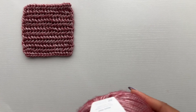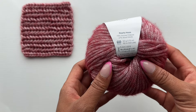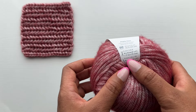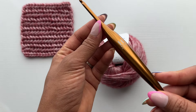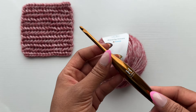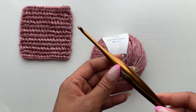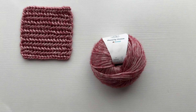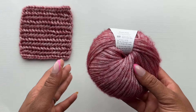For our yarn I'm using Pearly Haze by Hobbii. This is a category 4 worsted weight yarn and it's a viscose wool mix. The yarn on the band calls for a six millimeter hook but I'm actually going to use a five millimeter hook from Furls. It's a really nice hook with a nice weight to it. Keep in mind that the hook size listed on the ball band of any yarn — treat that as a suggestion and not a must.